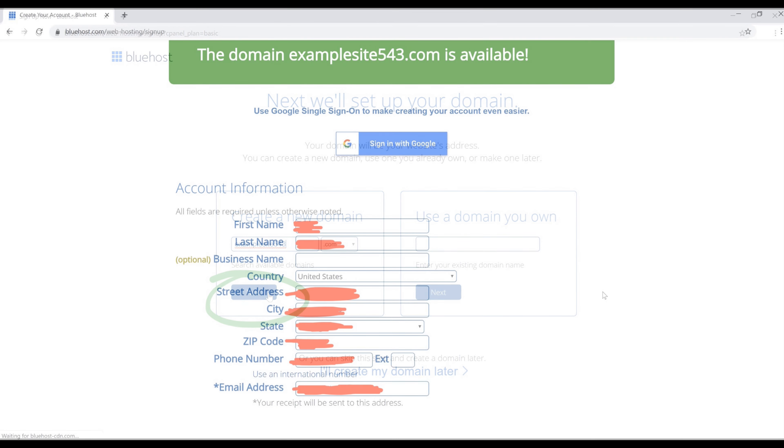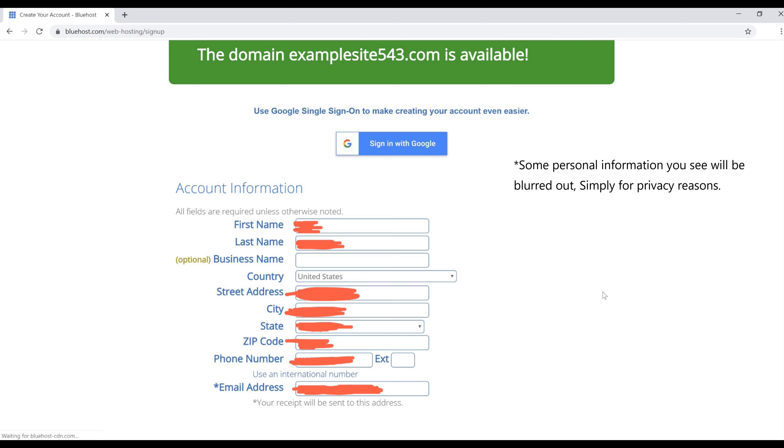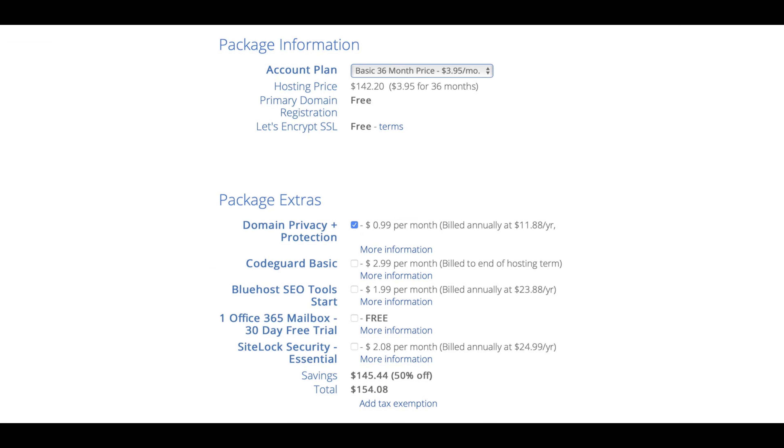Once the domain is available, click Next. On the following page you can see at the top that the domain name is available. Go ahead and fill in the rest of the info for the payment section. After scrolling down you'll see the account plan again — mine is still on the basic 36-month price at $3.95 a month. When you get to the package extras, you don't have to select any of these, but for privacy reasons I'm going to select the domain privacy plus protection.